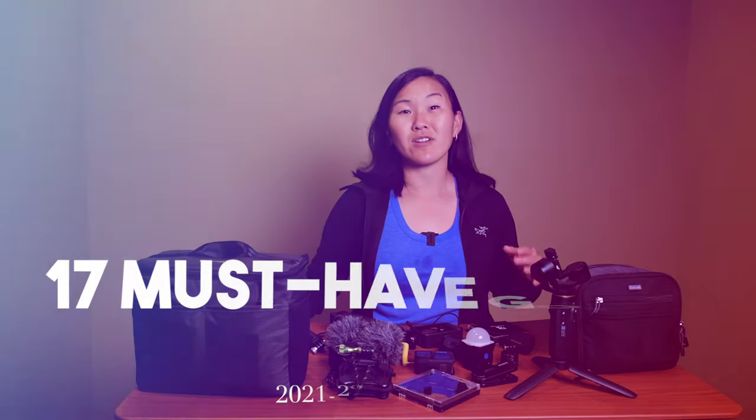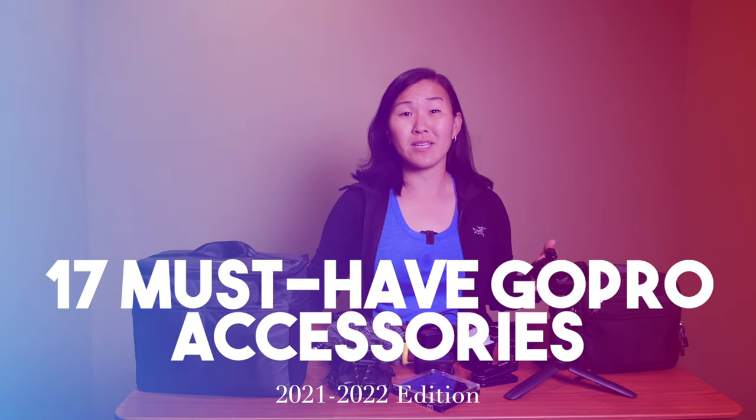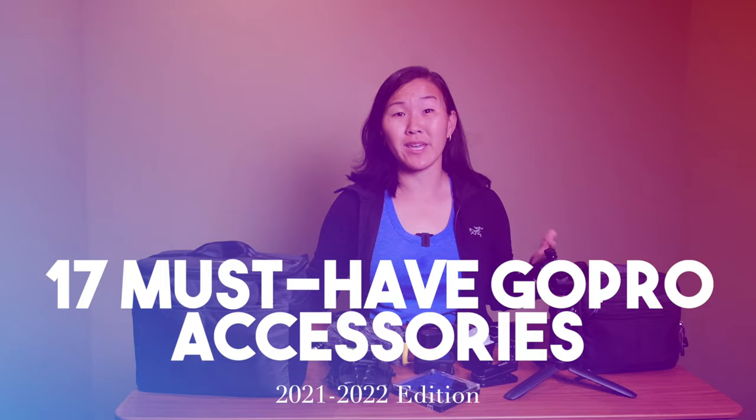It's that time of year again — time to go over my top favorite GoPro accessories of the year. This year there are 17 accessories that I find myself going back to over and over again. I do make some form of this video at least once every year, and I'll leave a link in the description to those past videos. I'm going to try not to repeat myself, though there might be a few overlaps.